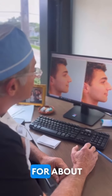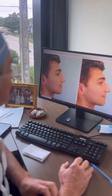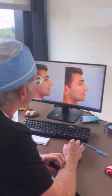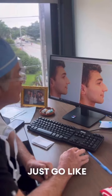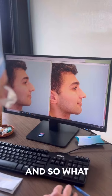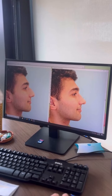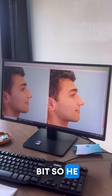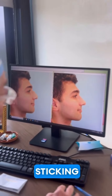I've been imaging now for about almost 30 years, so we're going to image him and give him an idea of what his nose is going to look like. If it was only this easy it'd be fantastic. What we're going to do is a little deprojection, so he looks a little less sticking out.